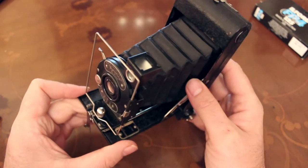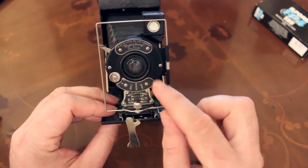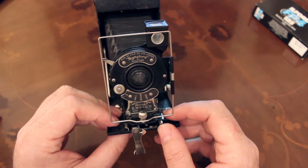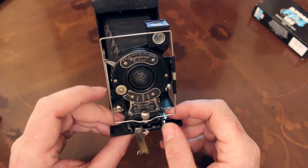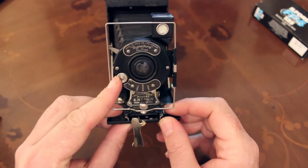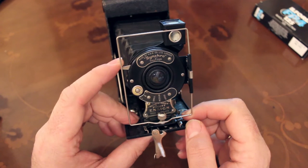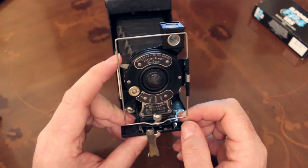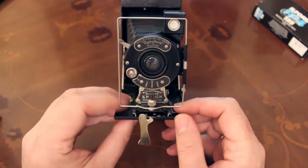Looking at the lens on the front, you've got a very simple meniscus-type lens and then your shutter — 1/25th of a second, really slow. You can either have it on I for instantaneous, turn it to B for bulb where it will stay open until you let it go, or T — timed — where you flick it and it'll stay open, then flick it again and it'll close. You really want it on instantaneous.